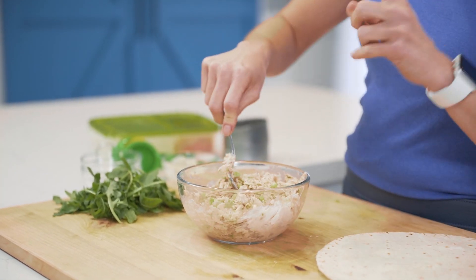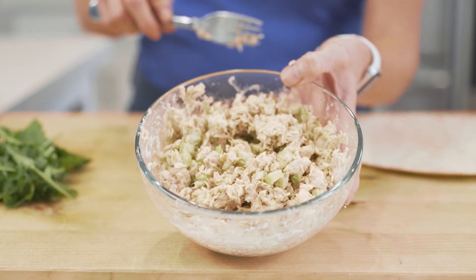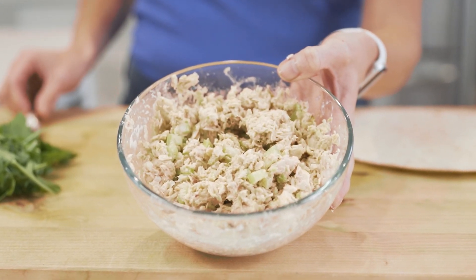Tell me in the comments below if you are a canned tuna or a canned salmon person, and what do you like to add to your tuna salad or salmon salad. A lot of people add celery, and even diced apples work really well — especially the green tart apples — they go great in this type of salad.